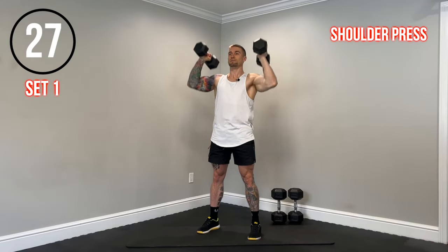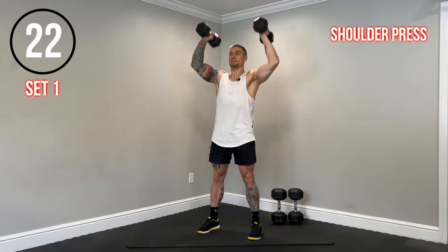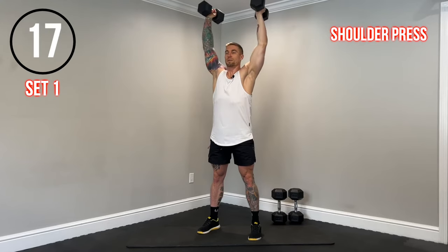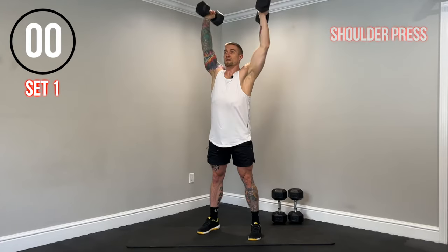We're going to start with a neutral grip shoulder press. Keep the core braced tight the entire time, keep the glutes engaged. Breathe out at the top. Move with control. Really important — keep those glutes turned on the entire time, core engaged, keep those ribs pulled down. And rest.